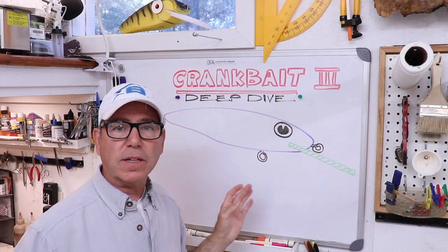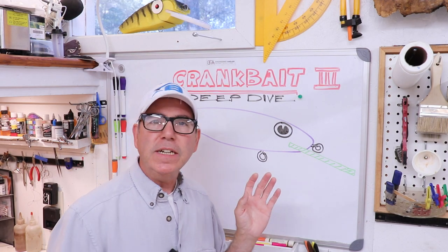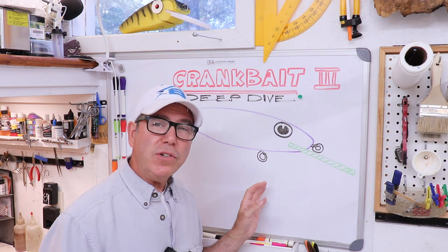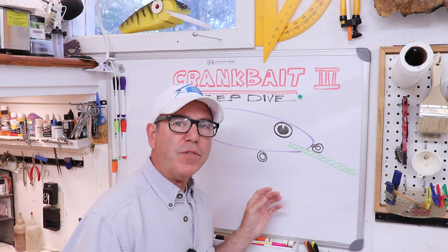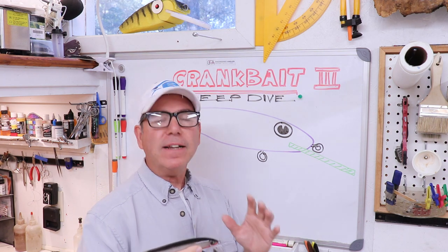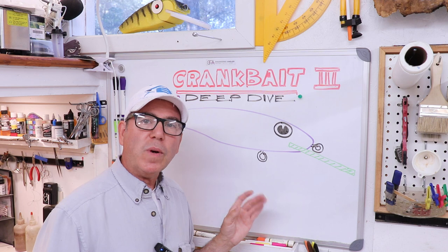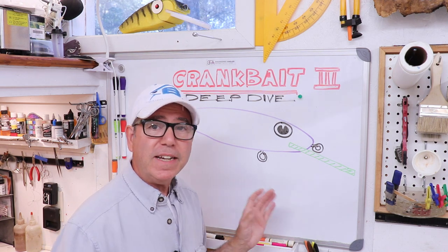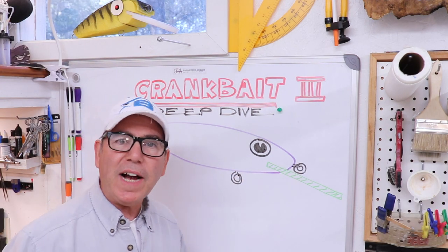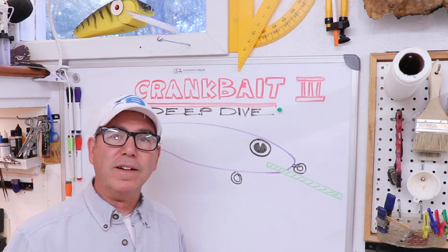In the last two parts of this master class I talked about the design elements that make your lure wobble back and forth, roll on its long axis, or even porpoise. This is actually good information to have even if you're just a lure user, because it will help you understand how the lure is working and analyze the action and depth of dive when you buy a lure. The topic of how deep a lure will dive has been probably the most asked question and the most misunderstood part of designing a crankbait.